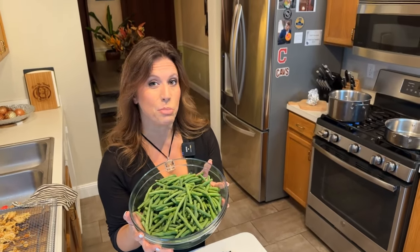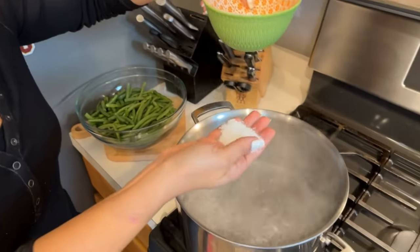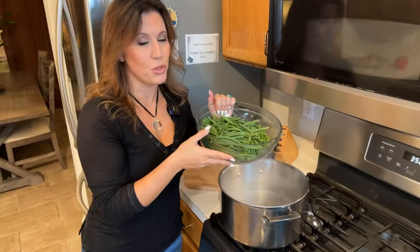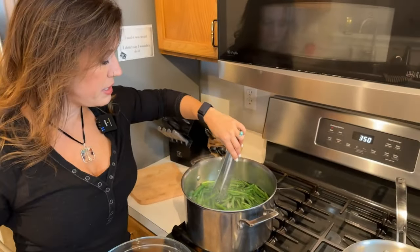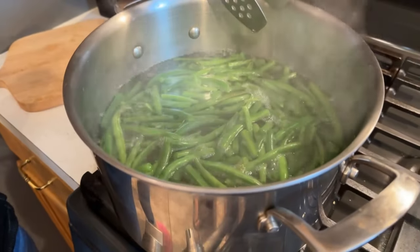Now that we have our beans all prepped and ready to go, we're going to blanch them in boiling salted water for just a few minutes until they turn a nice bright green. Our water is boiling, so make sure to salt it — I'm using kosher salt, a good amount — to give the green beans some extra flavor. Add the green beans carefully to the boiling water. After about three minutes, you can see the green beans are a nice bright green color and they are ready to come out.